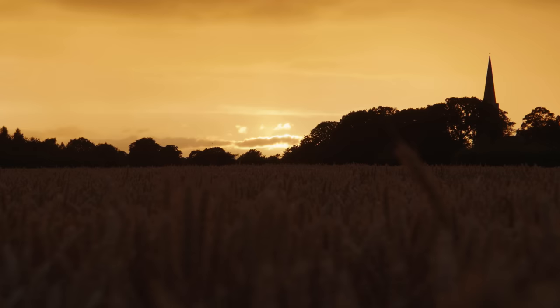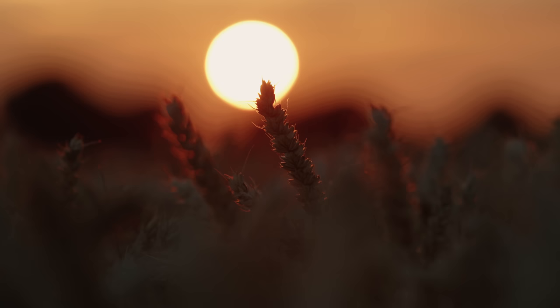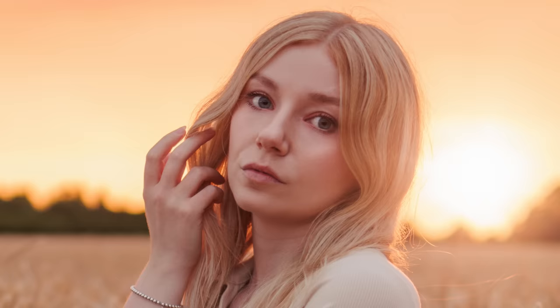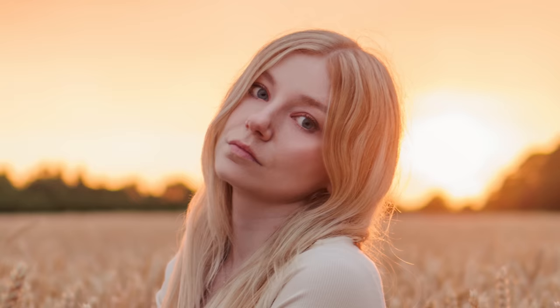We moved on to a new field and were rewarded with an amazing sunset. I grabbed the 35mm 1.8 again to go wide and capture the scene. The camera did pretty well with Rachel backlit and exposed for the sunset behind, but I had to crank the ISO up to around 320 and already the noise was really apparent, especially when recovering the shadows. The images on this lens were just not that sharp and almost hazy — a high megapixel APS-C sensor is probably quite challenging for a budget lens designed for full frame.